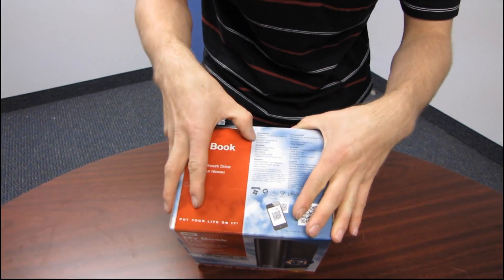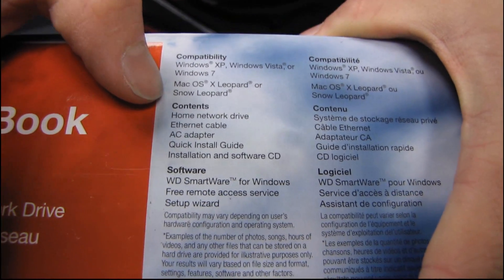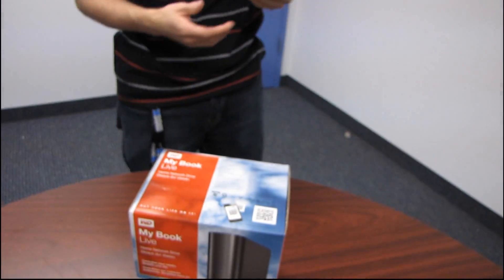It's compatible with pretty much everything: XP, Vista, Windows 7, OS Leopard, and Snow Leopard. It has some cool contents inside.